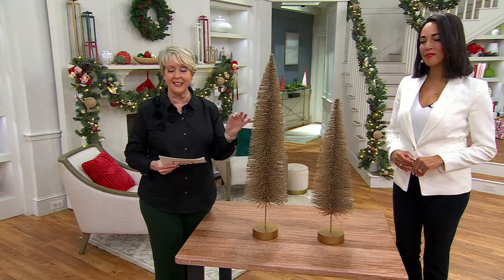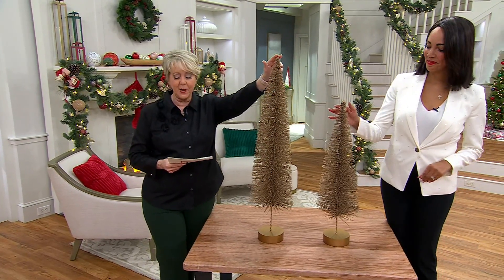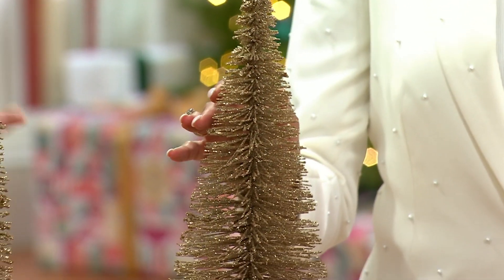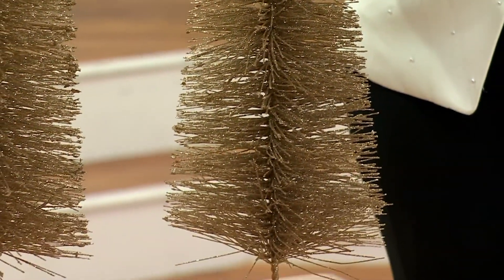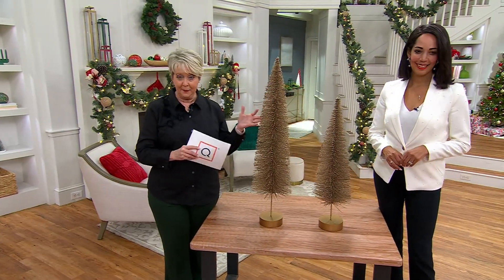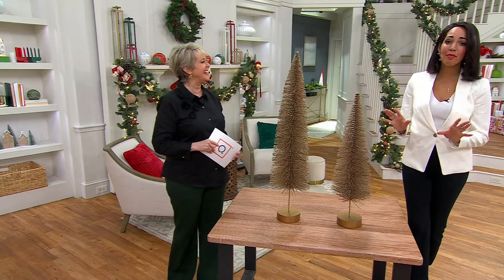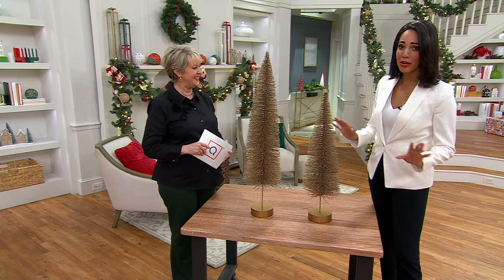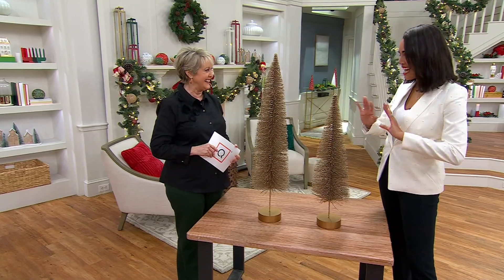These are bottle brush trees in a champagne color. We have a 36-inch priced at $39.98 and a 28-inch priced at $29.98. They are absolutely stunning and elevated. When I say Kringle Express, I love the decor every single year — I'm so proud to work with this company, but this year we really knocked it out of the ballpark.